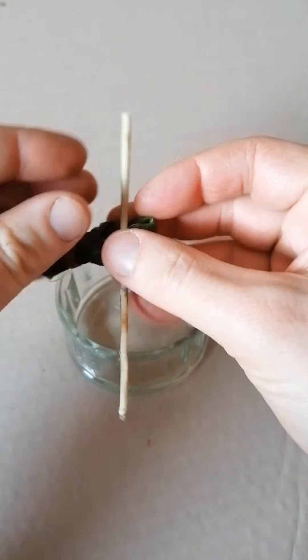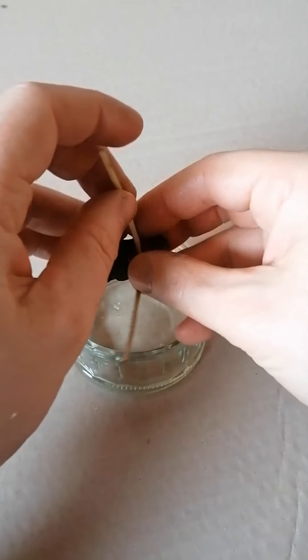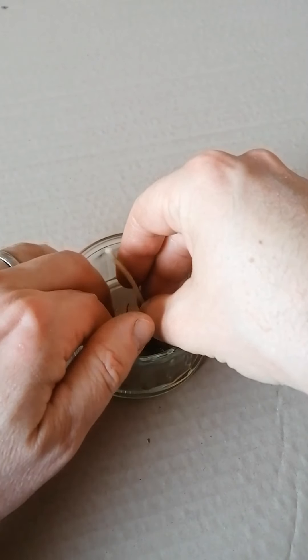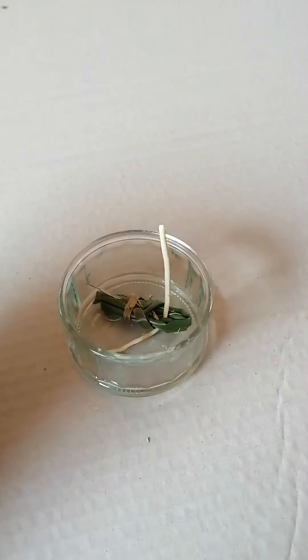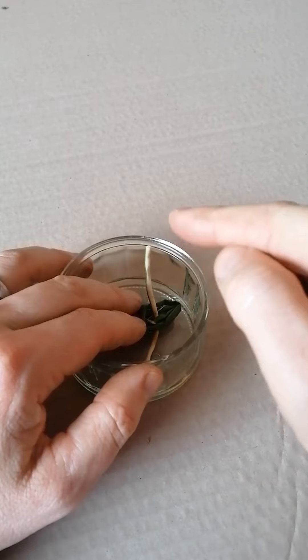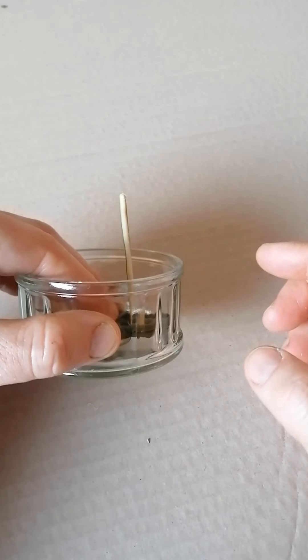I'm going to place that in the container and I'm just going to poke this bit through the hole, just like this, and hopefully that will sit in the bottom like that and that will hold my wick up. So this is my wick now poking up, as you can see.